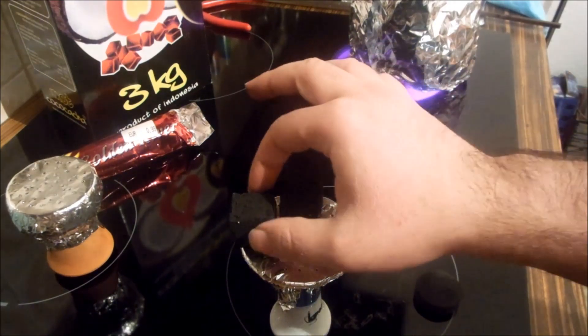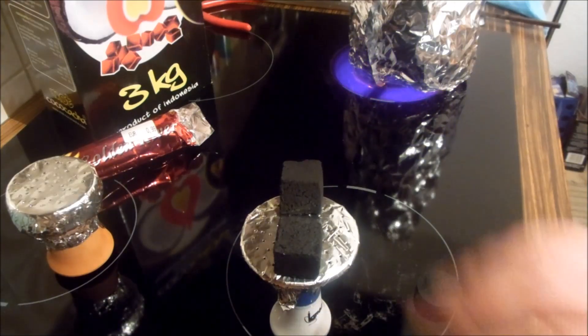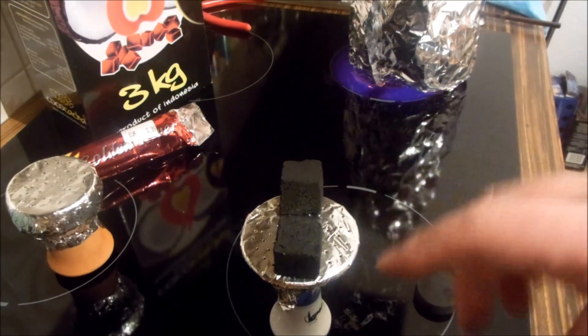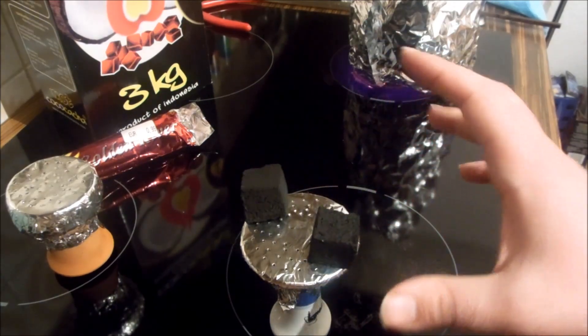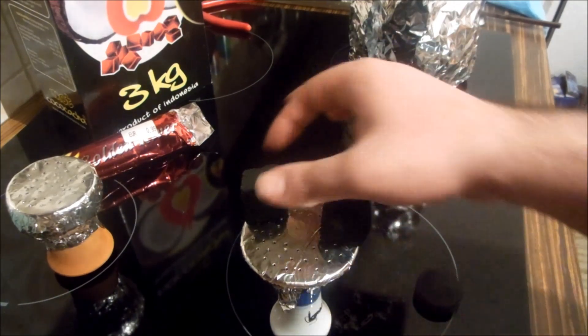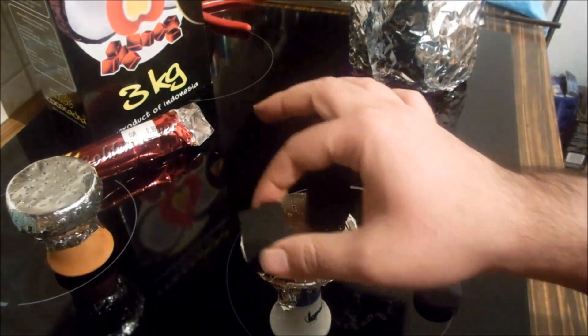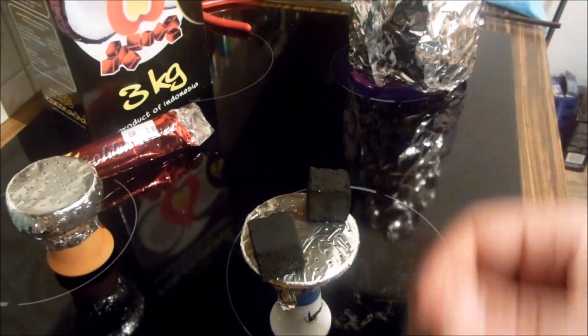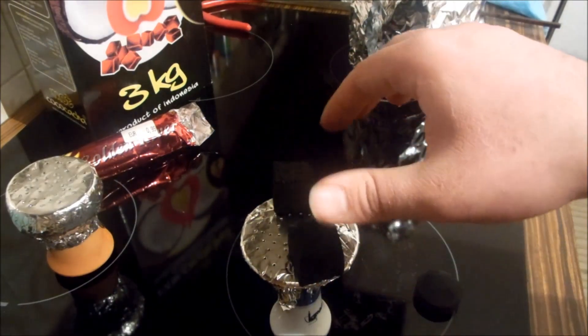Vi spostate così e soffiate. In tale modo, quando l'avete spostato, il carbone non fa bruciare il tabacco. Perché ovviamente lo fate bruciare piano il tabacco, e in tutti i parti. Ogni 10 minuti fumate, dopo 10 minuti spostate piano piano così, come all'orologio.